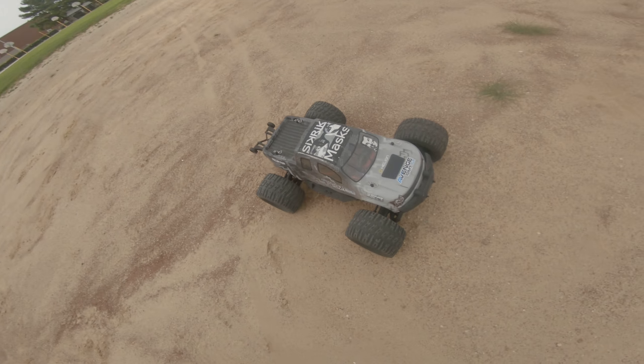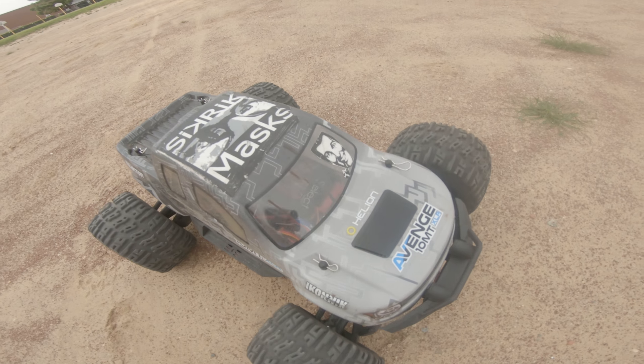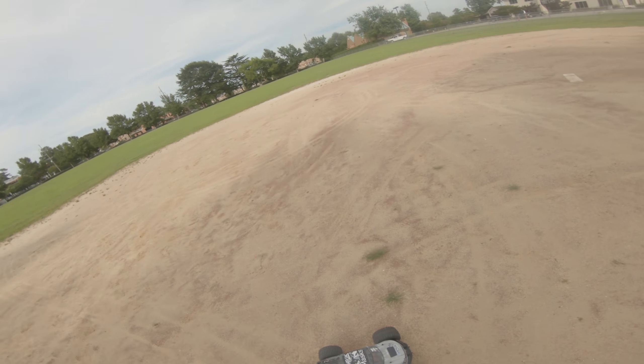You got the Heliani Venge out here now on the baseball diamond. There you can see the truck. Interesting tread pattern. This dirt is kind of soft.